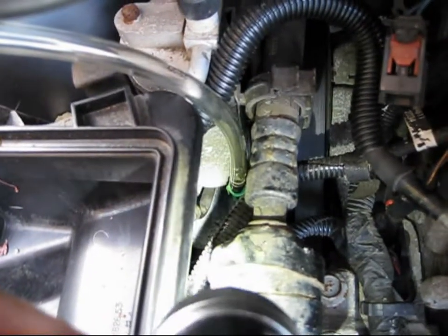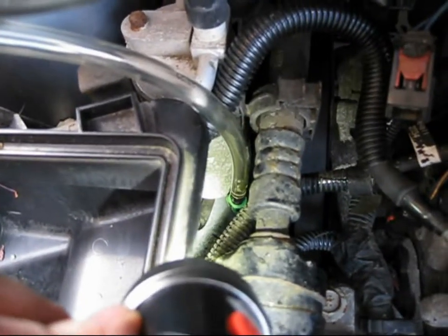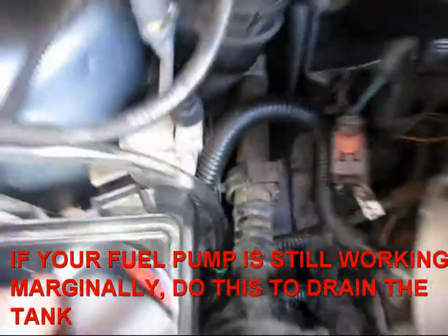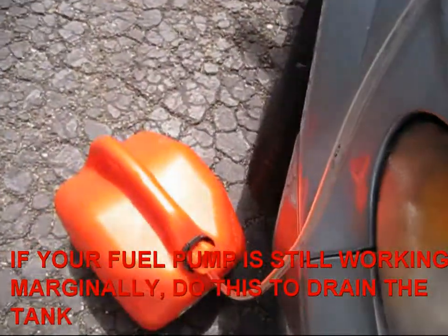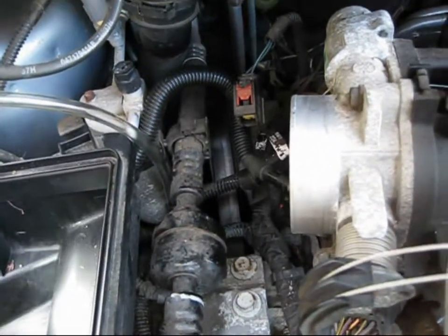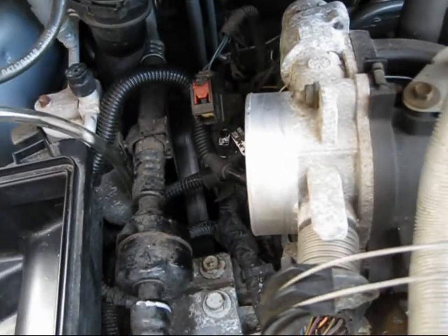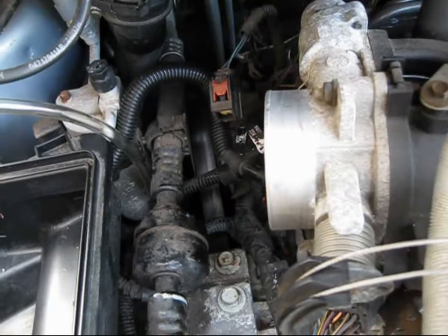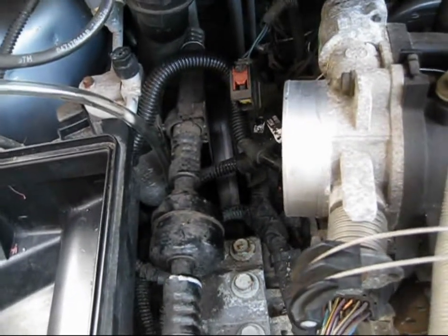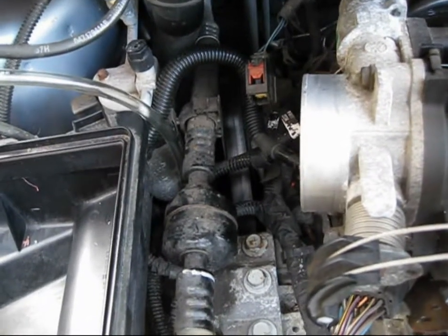We've got our 5/16-inch inside diameter vinyl hose hooked up to the fuel line down there. The green clip will be left behind, and the hose is going into a suitable container. If you turn the ignition switch on, your fuel pump will kick on for about 10 seconds then shut off because it's just priming the system, so we've got to set it so the fuel pump runs continuously until the tank is drained.